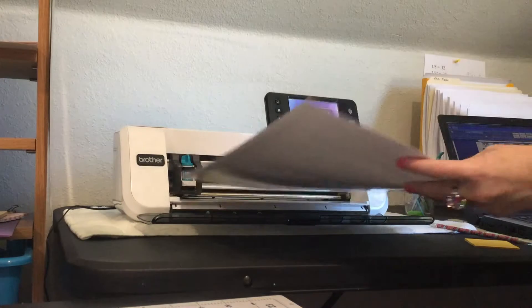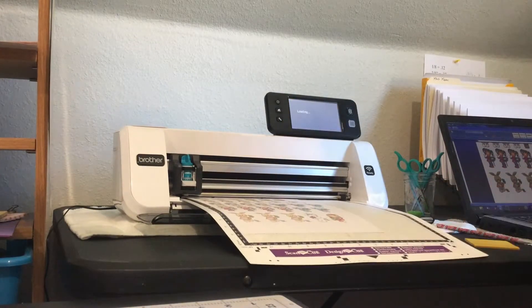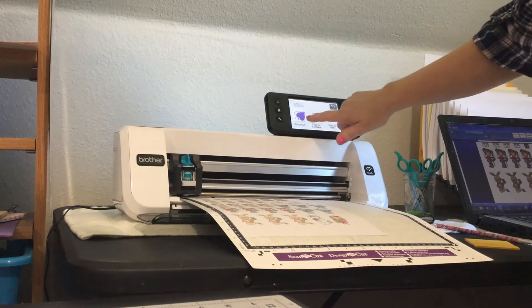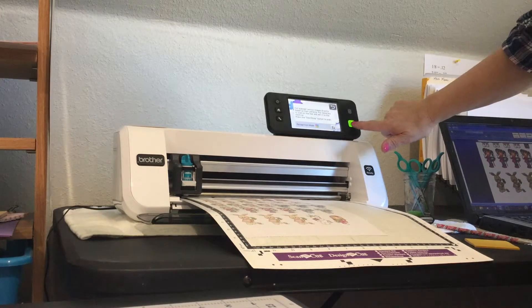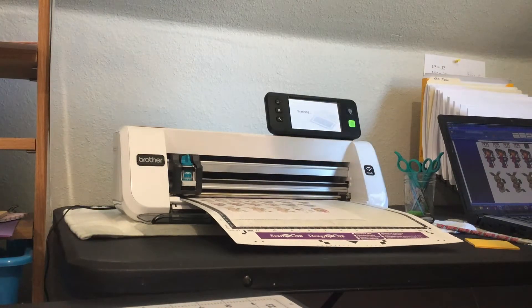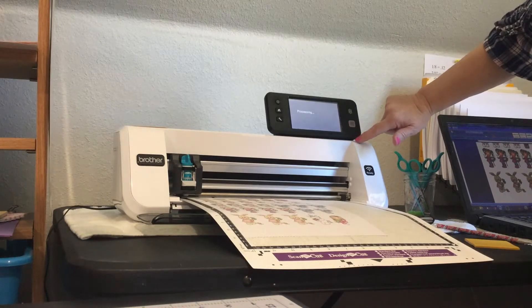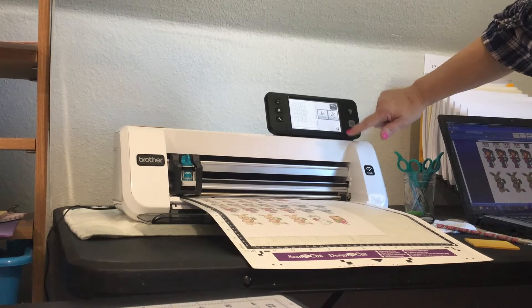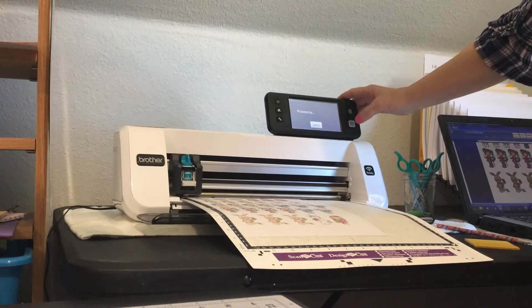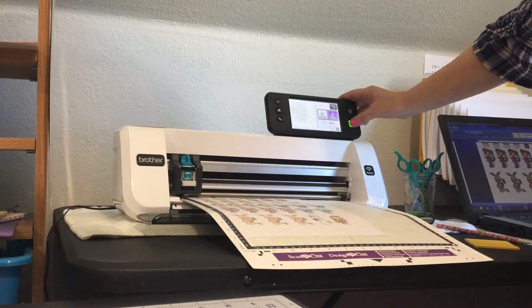Alright, so you just insert it, scan, direct cut, start — and it's scanning the images. Hit cut and start.